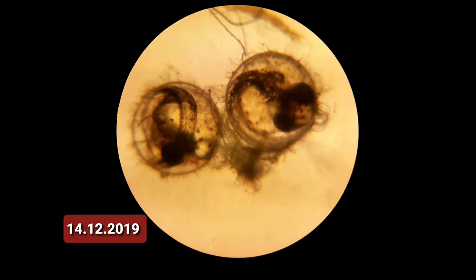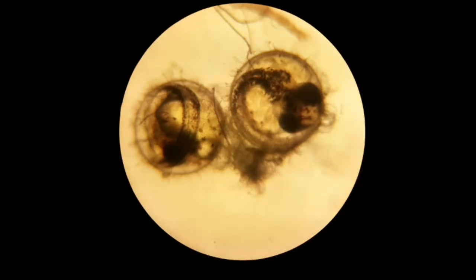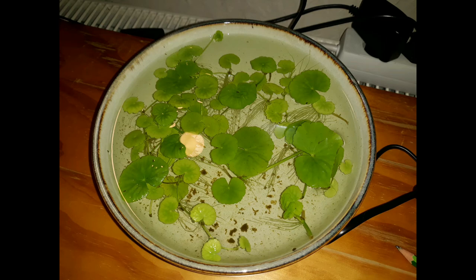Meanwhile, this male also had a little egg in its mouth — bad fish. Going on, developing, developing. Nice to see. And now it's only the waiting game. Man, this takes forever.